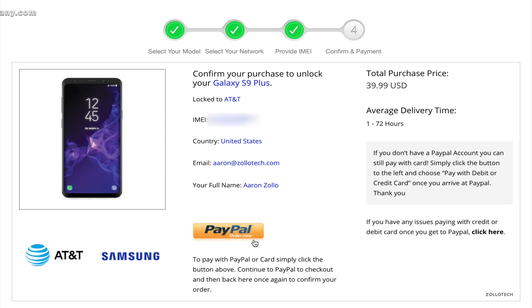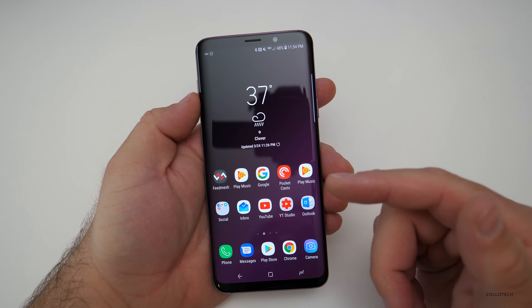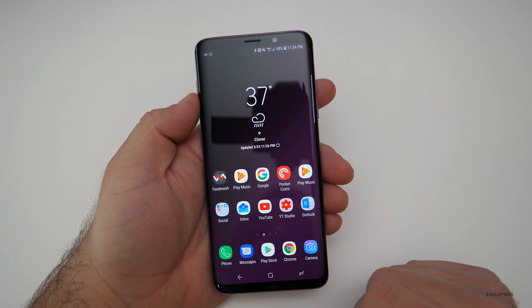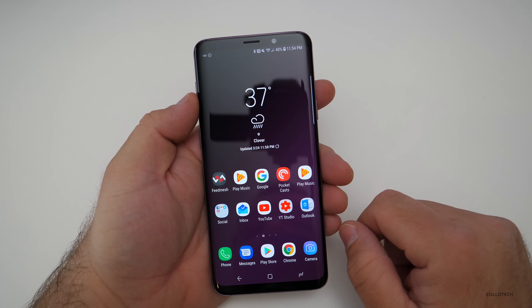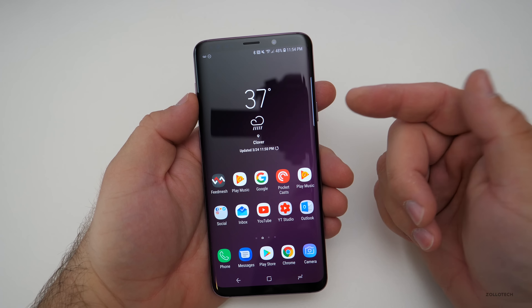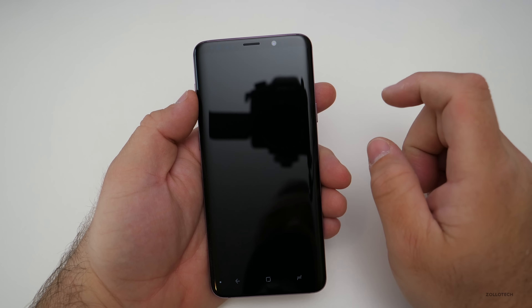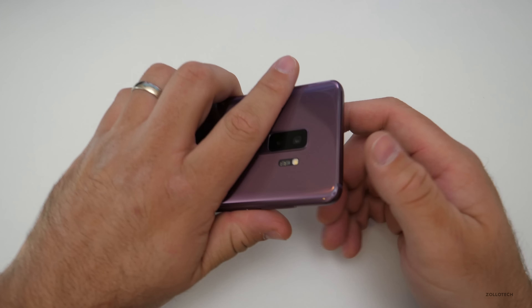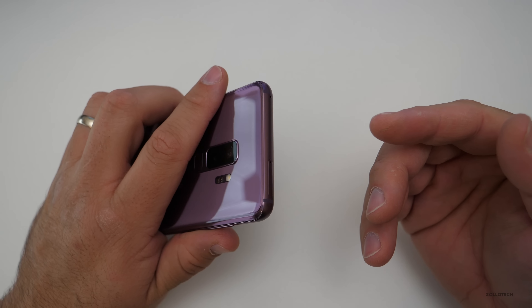We'll pay with PayPal and receive the unlock code via email. Once you've gotten your email back with the new code, you'll need to put that code into the phone to permanently unlock it. To do that, power off the phone — that's usually the easiest way. Then pop the SIM card out and put in the SIM card that you'd like to use.